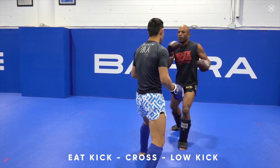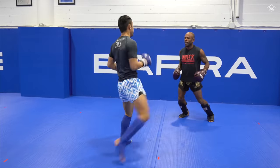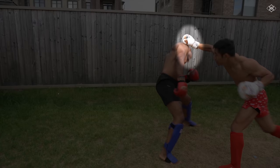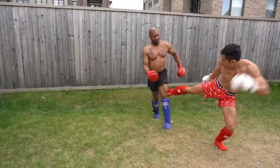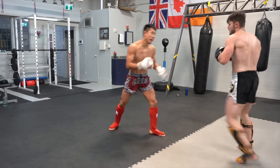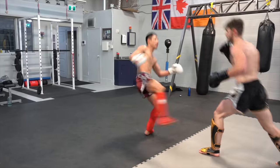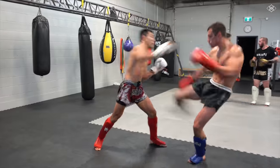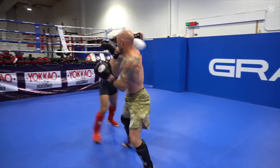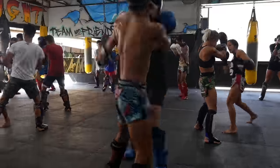Sometimes your opponent blocks your counter punch, so you should follow up with a low kick. Sometimes your opponent leans back to dodge your counter punch, leaving their legs open for a low kick. The only time I don't follow up with a low kick is when I'm feeling lazy or really fatigued. Sometimes you land the counter punch and you should still follow with that low kick to rack up even more points and damage — you can even turn that punch into a punch combination before you throw the low kick.